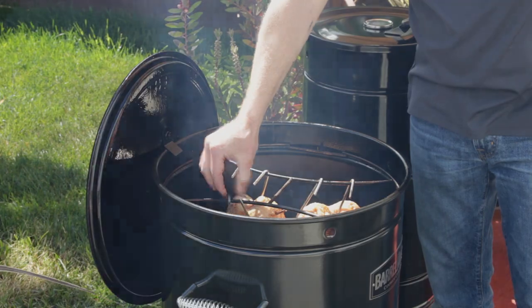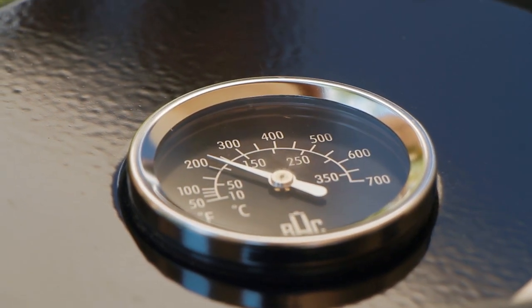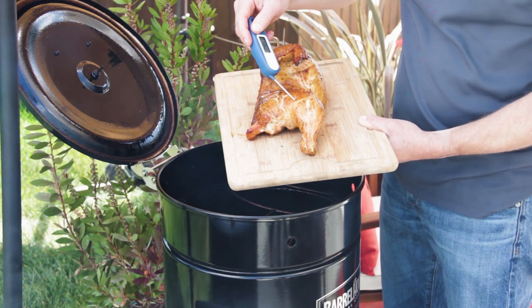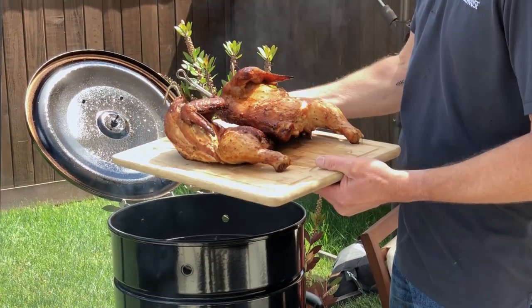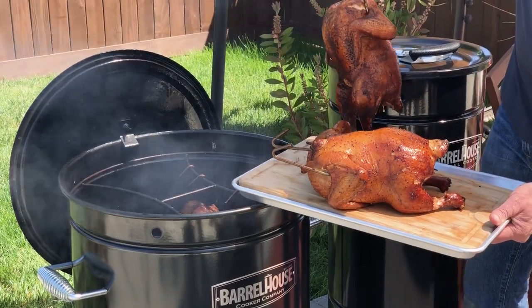After the cooker is going for a while, the gauge should be around 220 to 260. You will want to check the temperature at the two-hour mark. When the breast is at least 165 and dark meat 170 or more, pull the chickens out and enjoy.